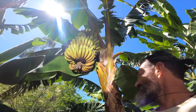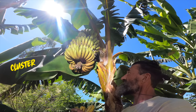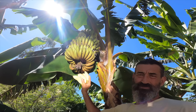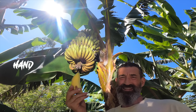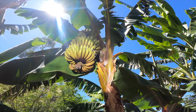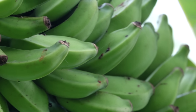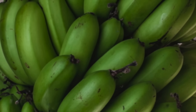A bunch of bananas is not called a bunch — it's called a cluster, and a cluster has about 200 bananas. Each smaller bunch on the cluster is called a hand of bananas, and a single banana is called a finger. When do you know when to harvest? When they start off, the little bananas are sort of square with sharp edges. As they mature they blow up like a balloon — then they're ready to harvest.